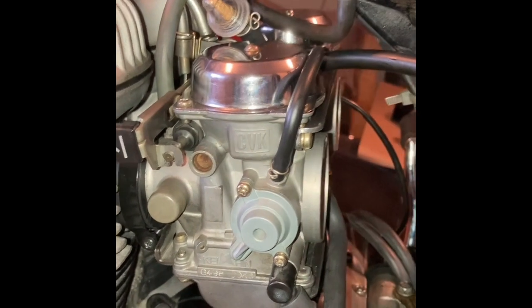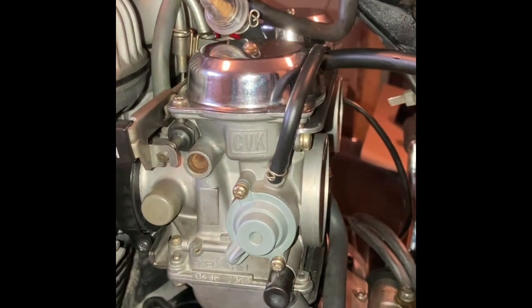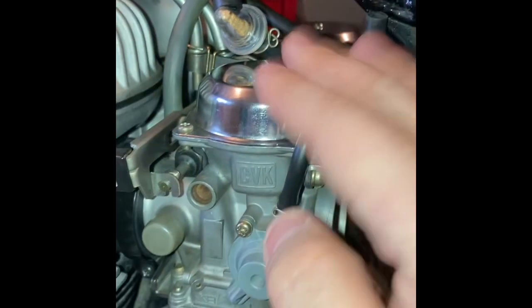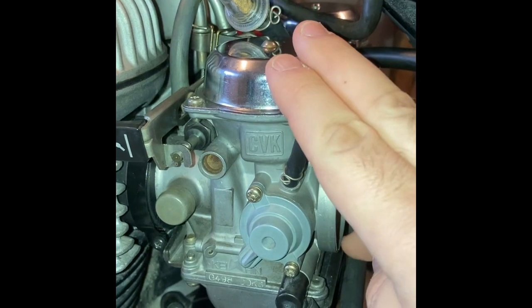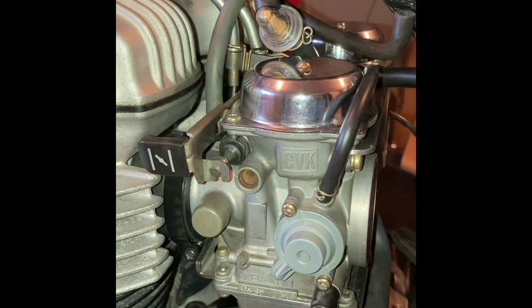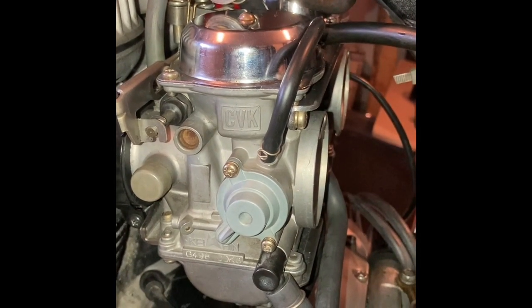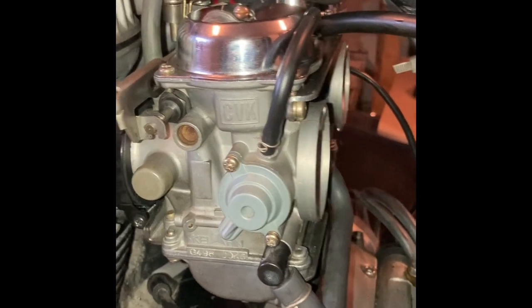In any case, that's it. You checked the levels and that's all I can say about carburetor tuning. Basically, if you have no vacuum leaks and your fuel level is correct inside the bowl, the engine should run fine at this setting. Thanks — please let me know in the comments if you noticed something I didn't, or if I forgot something. I really appreciate it. Thank you.